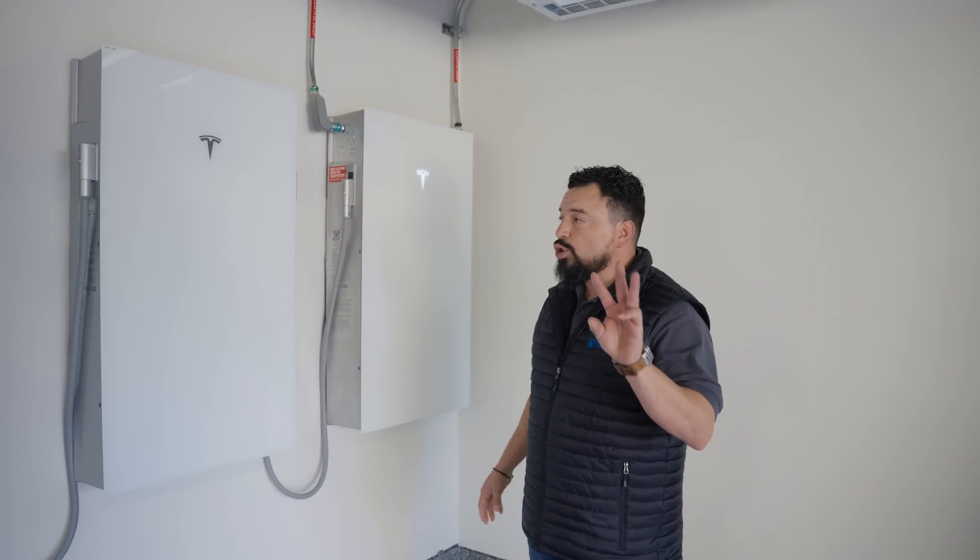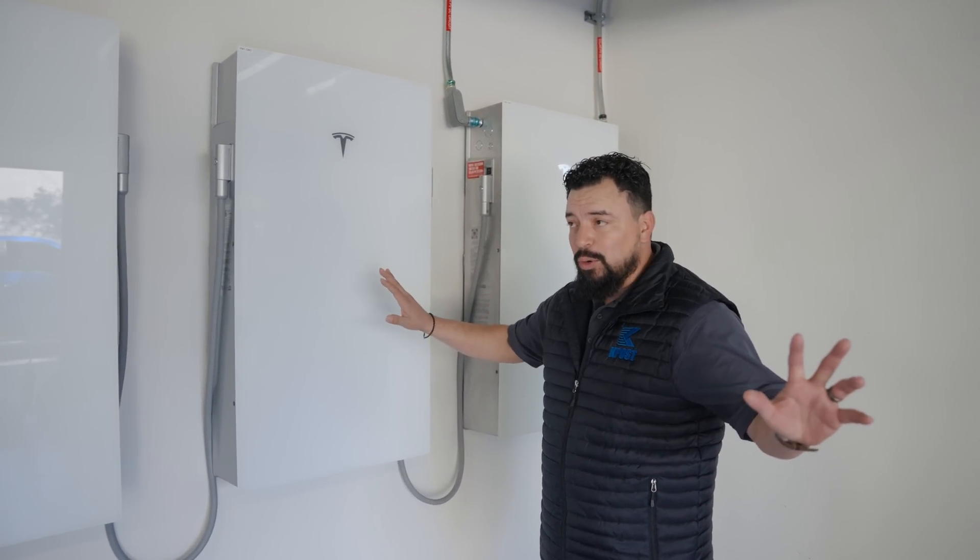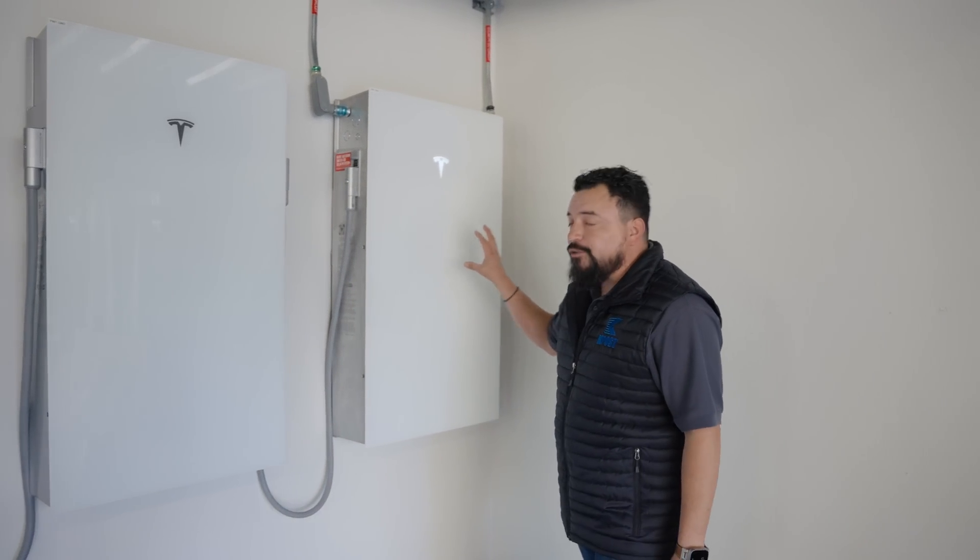To this Powerwall 3, we can install three Expansion Packs max — no more than three. And then from this leader, we can install three Powerwall 3s, which gives you a total of seven units to this leader.